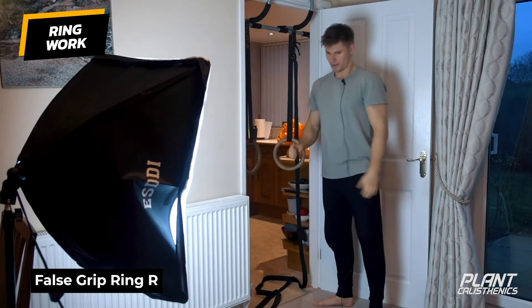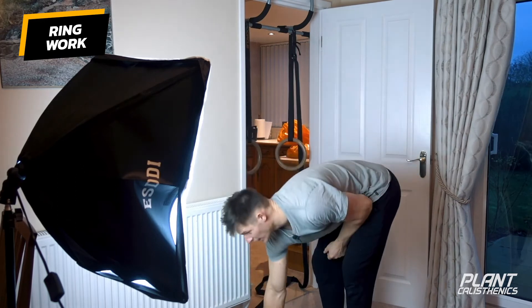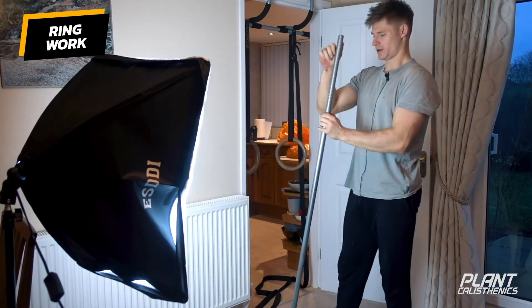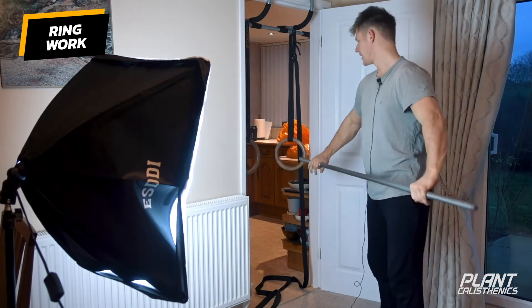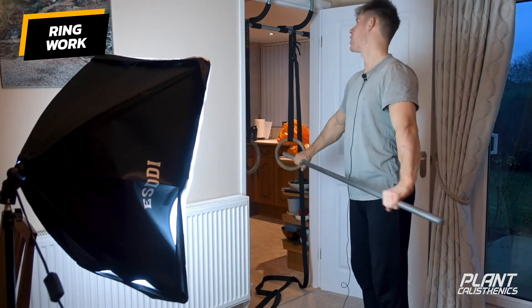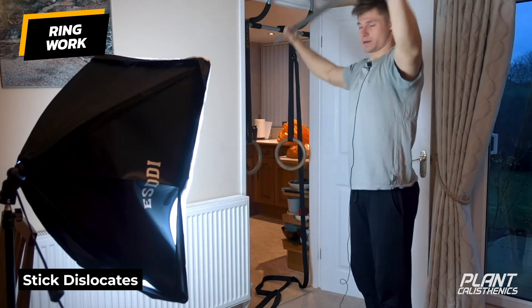That's your ring row in a false grip with a pause at the top. False grip is essentially required if you want to do things like strict muscle ups, and that pause at the top really hammers and hones that top position.